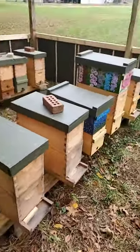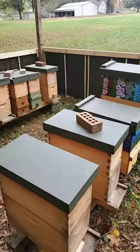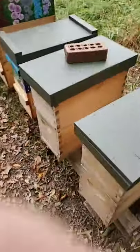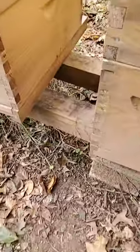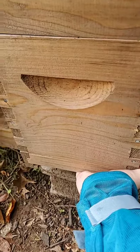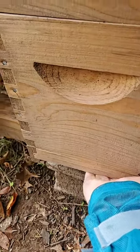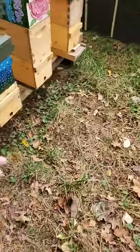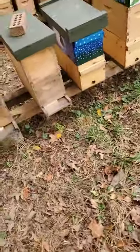You've heard me comment on it multiple times with each one of the hives. Every time we do a weight test — a weight test, by the way, is nothing more than us coming along behind a hive and giving it a lift to determine where we stand — that had a nice decent weight to it.